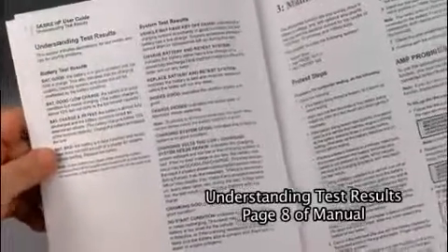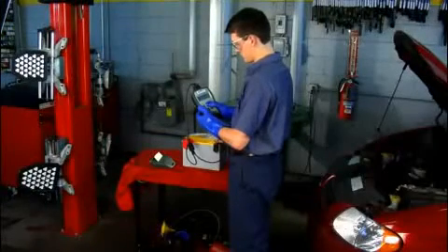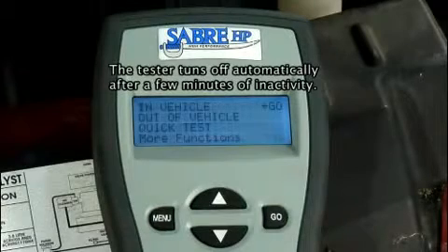Analyze the test results. For descriptions of possible test results, refer to understanding test results on page 8. If you have the printer, optionally print the test results. To end the test and return to the main menu, press the menu key.